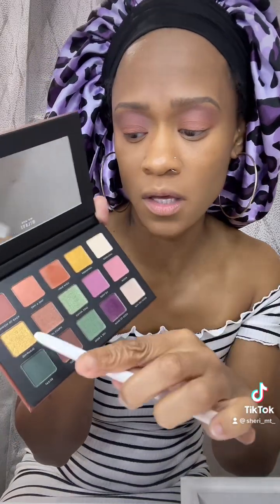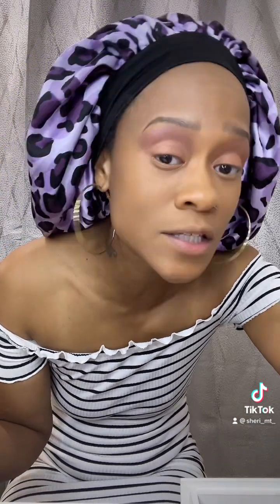I think I want to use a little bit of gold, so I'm gonna use 'glamping,' which is this gold right here. Using this flat brush — and like I said, this is very pigmented, at least the two that I've used thus far. On camera it's coming off looking kind of peach. I don't know, let's keep working with it.